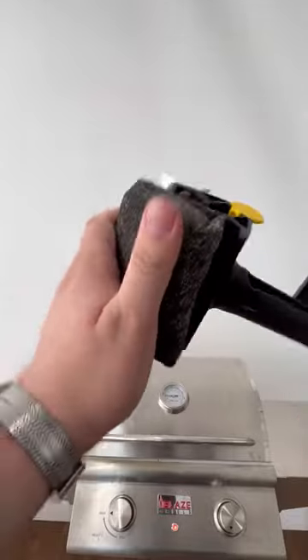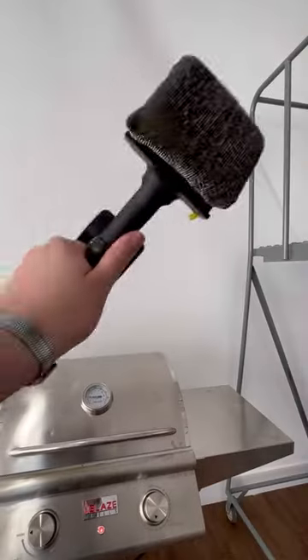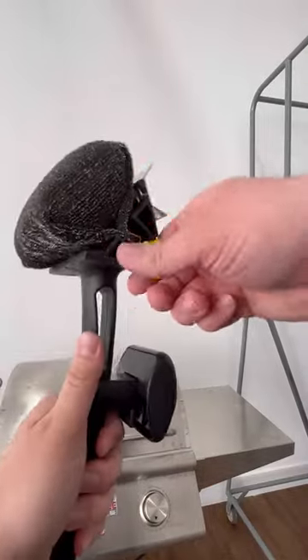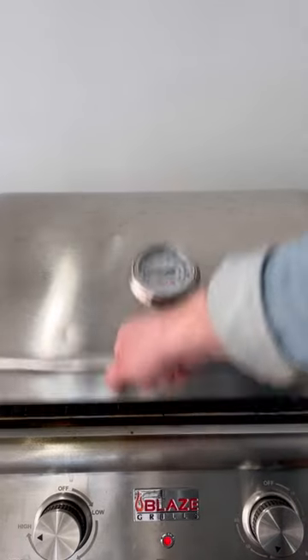The scrubbing head on BBQ Daddy is made out of woven steel. There's no metal bristles, so it's a much safer option to clean your grill with. And if you want to take that scrubbing head off, you actually can. It's on a little track thing — you can just slide it in and out. Look at that. Now let's get to cleaning.